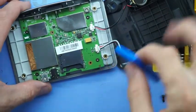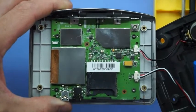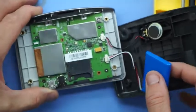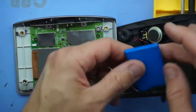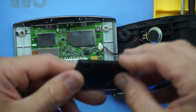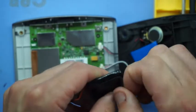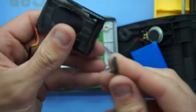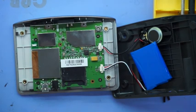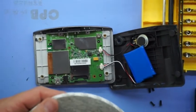From there we've just got to stick the battery down and route the cable out of the way so it's not going to get squished. The original battery did come with some adhesive but it's fairly stuck to the original battery, so I'm just going to replace it with some new double sided tape and then proceed to reassemble the GPS.